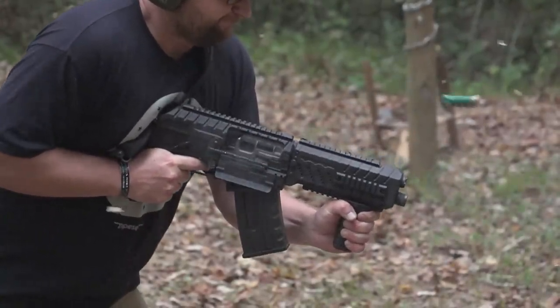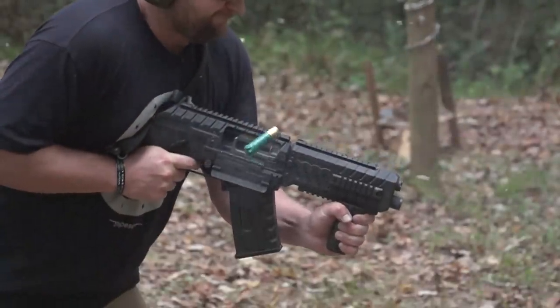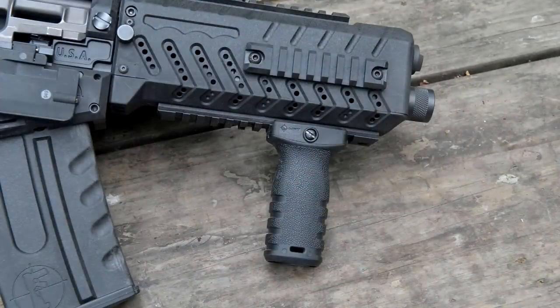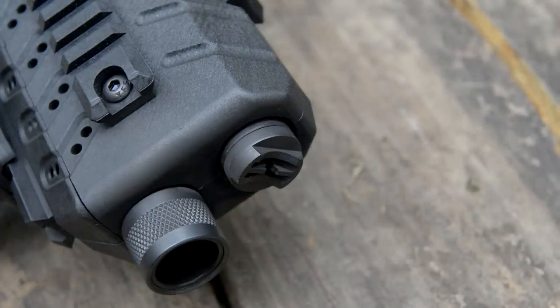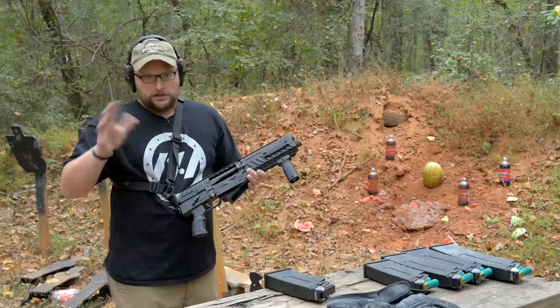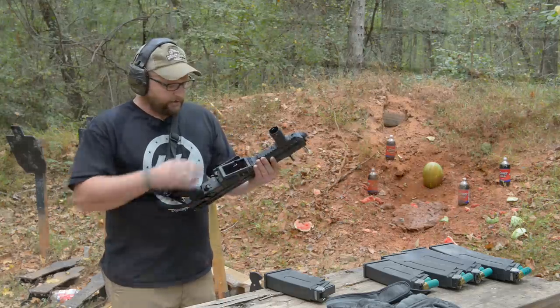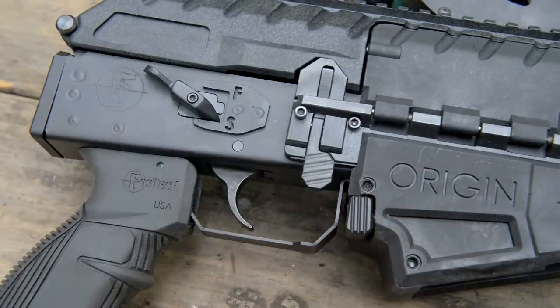Magazine fed, 12 gauge, which is really cool. Uses standard Origin magazines. We've got a forward grip on here. This particular model has a set gas system, so no adjustable gas system like the former Origin. This particular one is set up to run 1,300 feet per second — 1 to 1 and 1/4 ounce loads is really what it prefers, something above 1,300 feet per second. Really handy mag well. The way that they changed the magazine release on this one I really like compared to the early Origins.